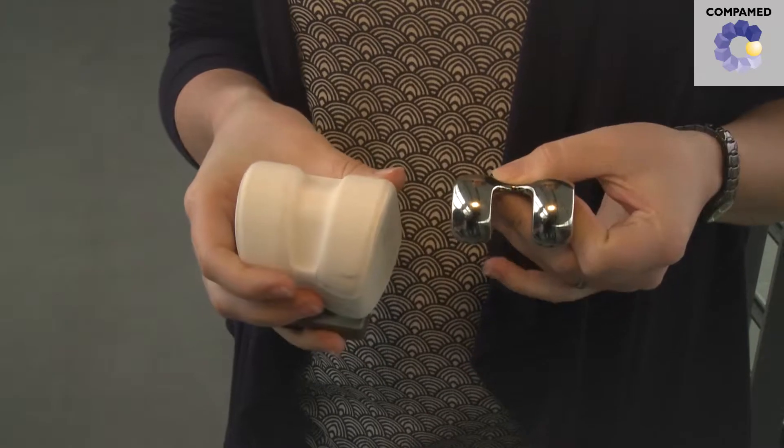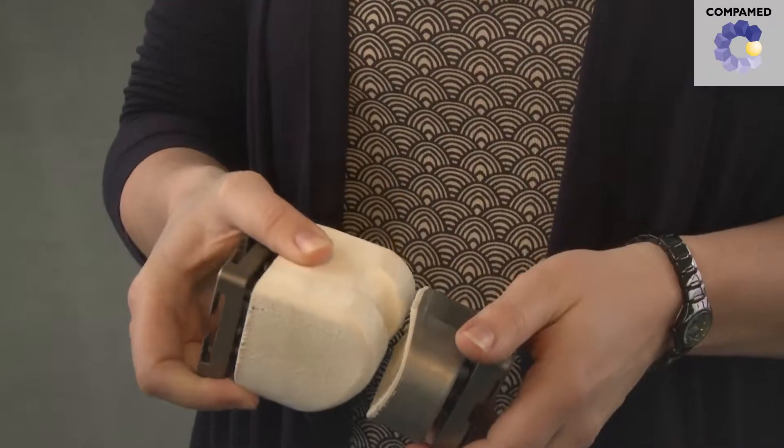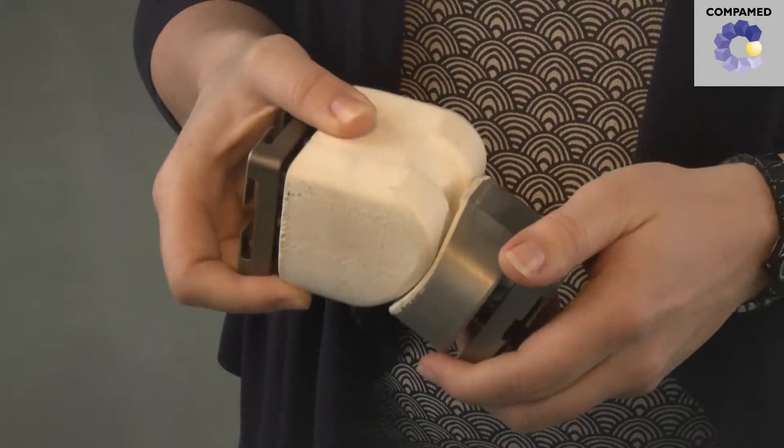All ceramic prosthetics are made from sintered components. The sintered ceramic component is so hard it can no longer be reworked by milling, at least not economically and without damaging the ceramic. This is why grinding processes are necessary to implement very small material changes and produce high surface roughness and form textures.